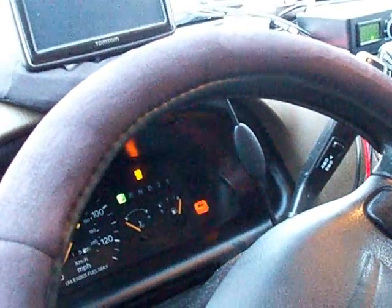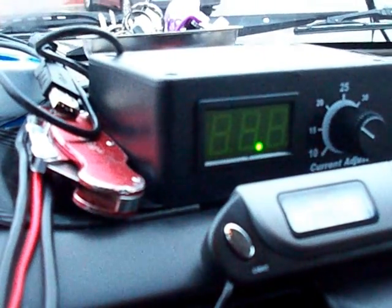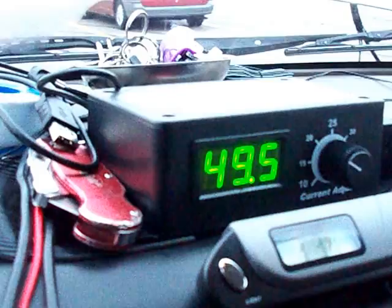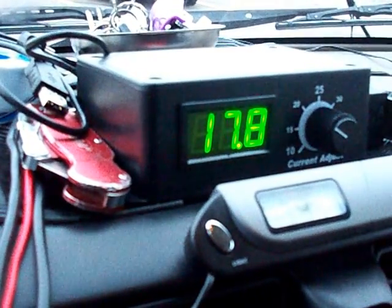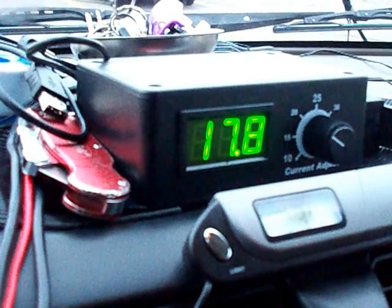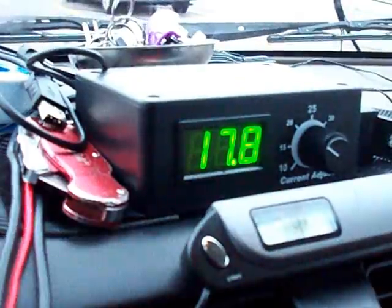We're going to start the car. The PWM is on, set to about 20 amps. It's kind of hard to set it exactly with the actual amp draw due to the coarse adjustment of the adjusting screw on the back. It's still powering up — we're at 17.8 amps.